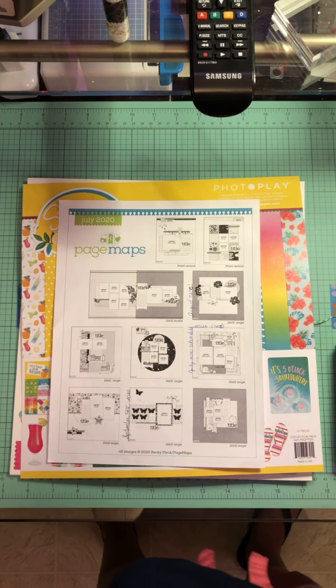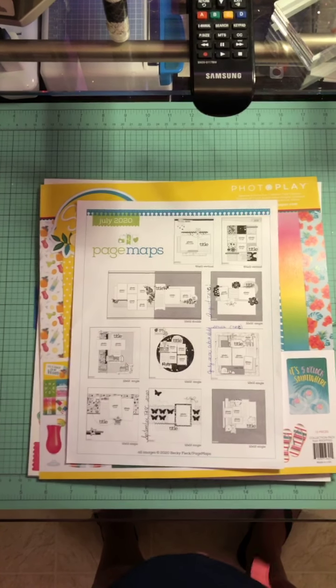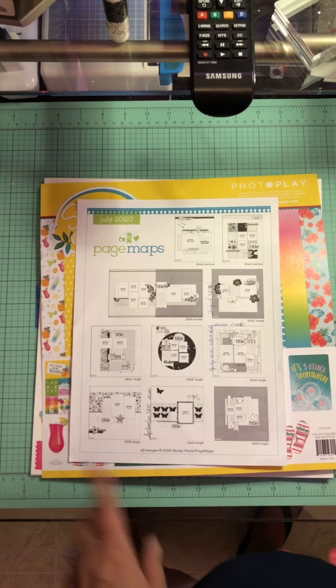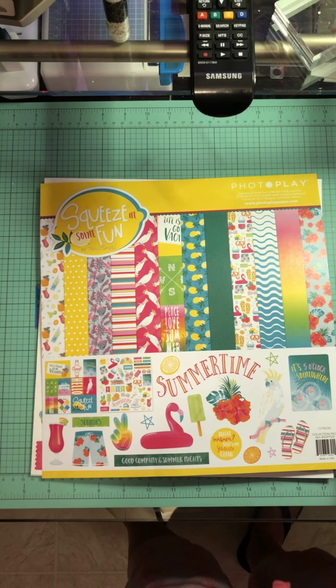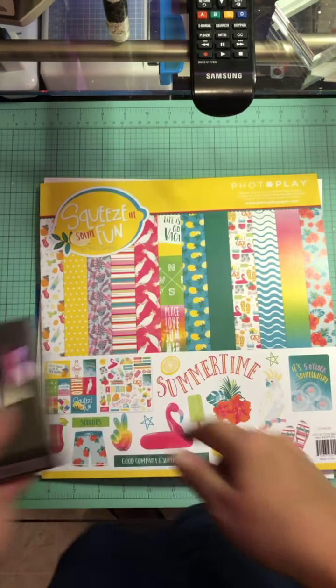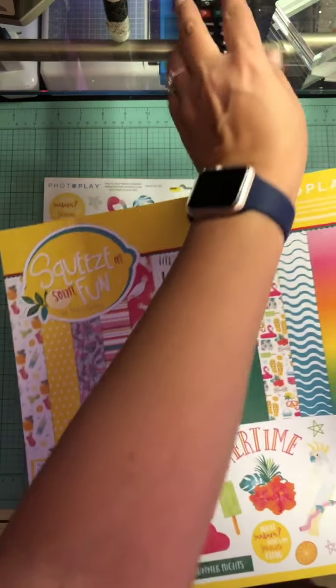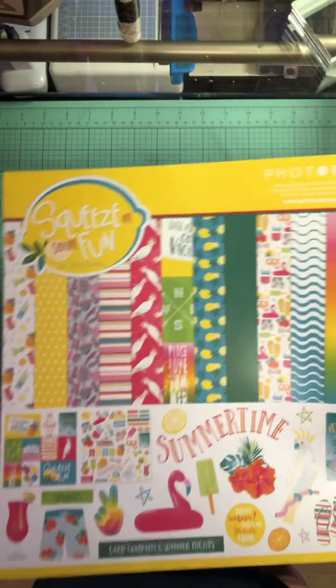I believe there's only two more Saturdays left. I had to go into the office this week so I took my calendar and haven't put it back up. This is the sketch we're using for September 2020 — it's from July 2020 of Page Maps. I'm going to be using this collection — it's the Photo Play Squeezing Some Fun collection. Really digging it.